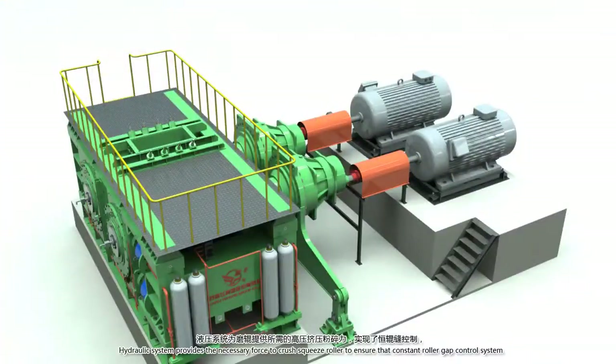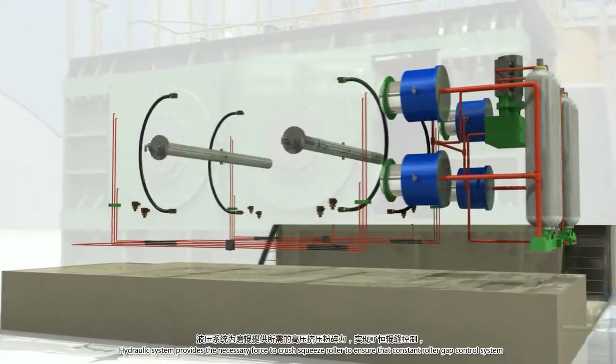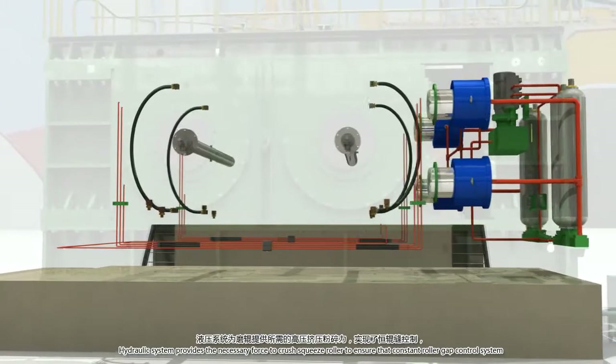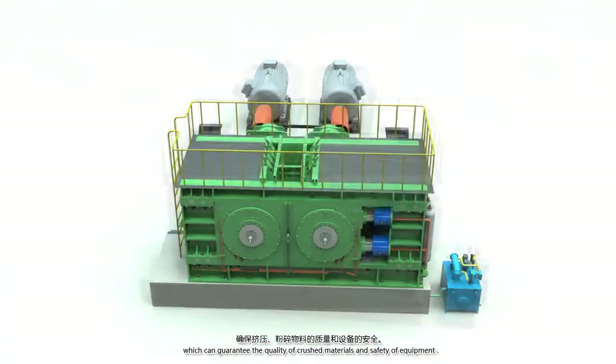The hydraulic system provides the necessary force to the crush squeeze roller to ensure constant roller gap control, which can guarantee the quality of crushed material and the safety of the equipment.